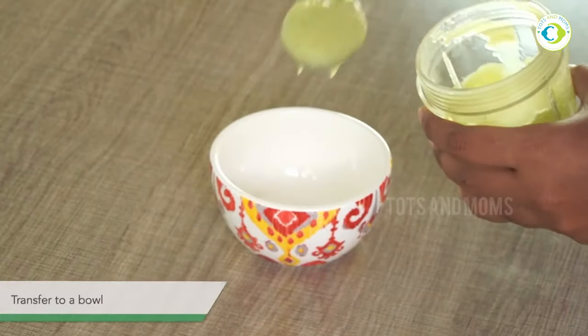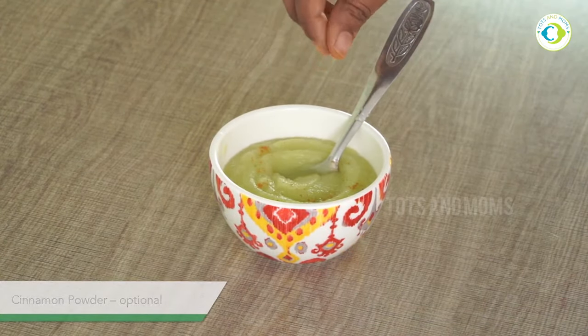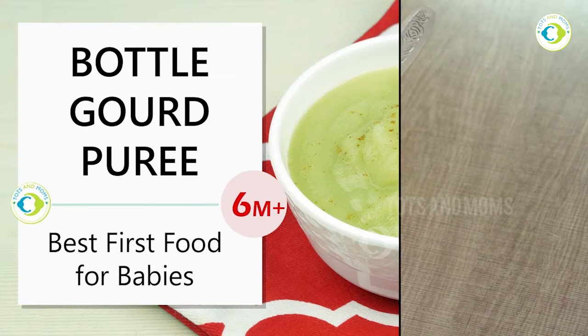If you are using a pan, you will add less water. I will blend it with a little, and mix it up to serve the kids. This is a bottle gourd and apple puree.